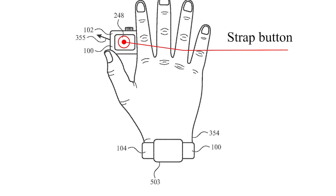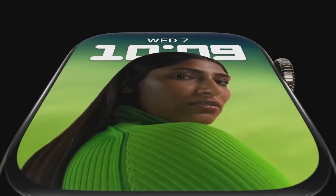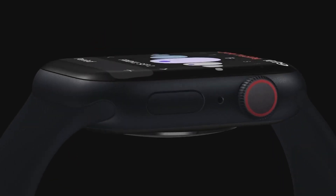Another patent obtained by Apple is for a rotating camera in the Apple Watch strap, which is also an unusual innovation. This is also easy prone to damage. These types of technology, like using a camera in iWatch, will consume more battery for sure and will cause heating issues.